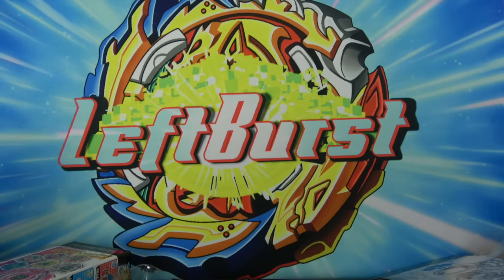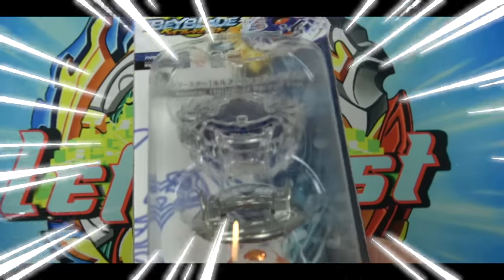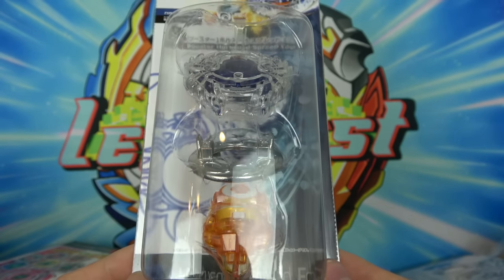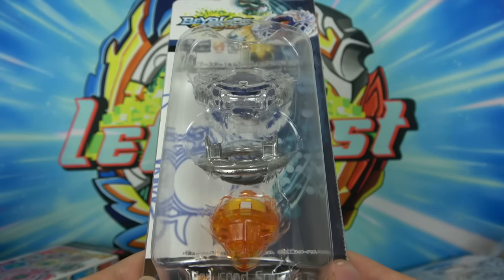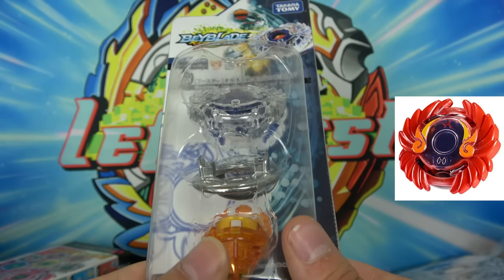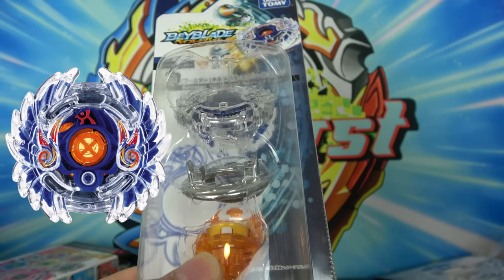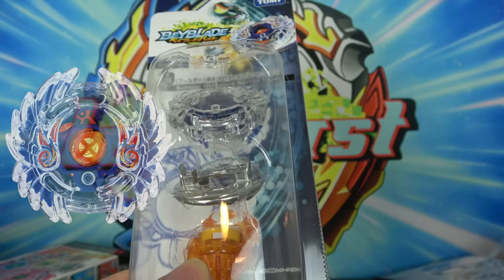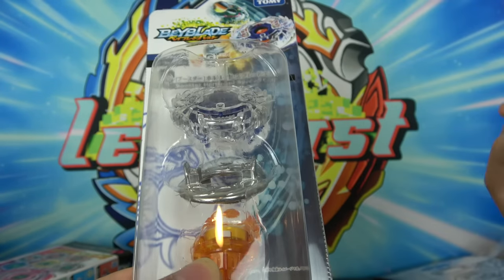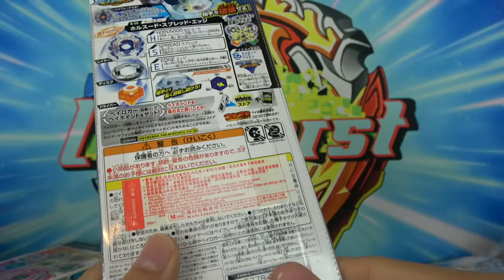Guys, I know I said Odin was the most powerful single layer, but I take it back — this is definitely the most powerful single layer. Here we have Cheeto. Well, actually this isn't really Cheeto — this is Takara Tomy's version of Cheeto. Here we have Horsude. The problem with this compared to Hasbro's Cheeto is that Takara Tomy single layers have this clear ring around them, which is kind of nerfing Cheeto because Cheeto's main ability is that it's able to stain its opponent's Beyblades. But because it has a clear layer around it, it's not going to be able to stain. So it's actually not that great. Anyway, let's open this thing up.